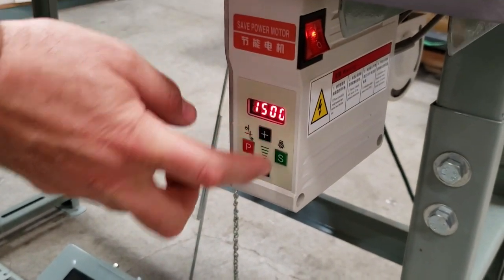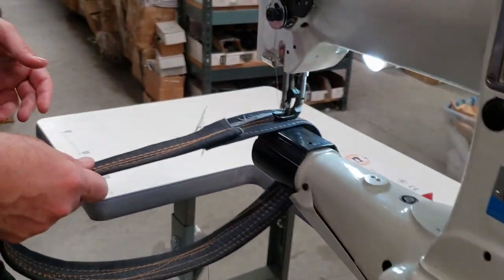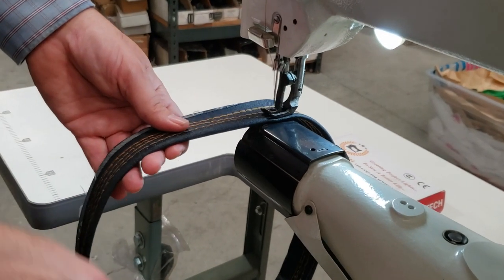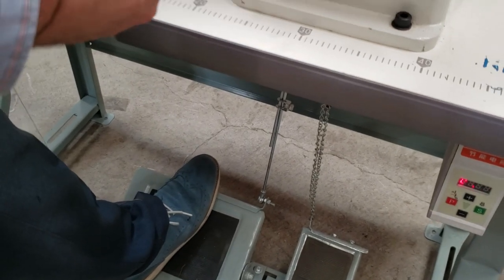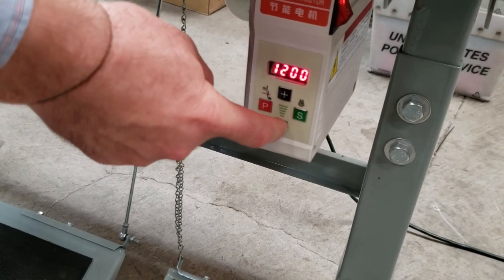I'm going to put this on a higher speed to show you how fast it can go. This is full speed right now. I could even go faster if I go higher — I could still go higher — but I just want to show you the range of speeds.